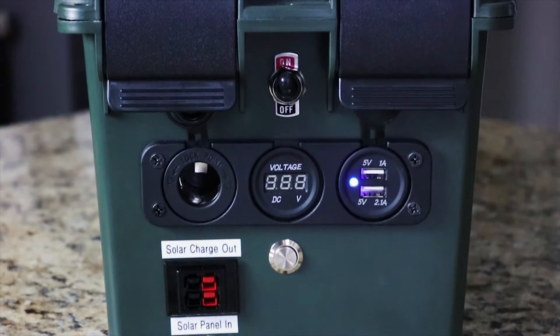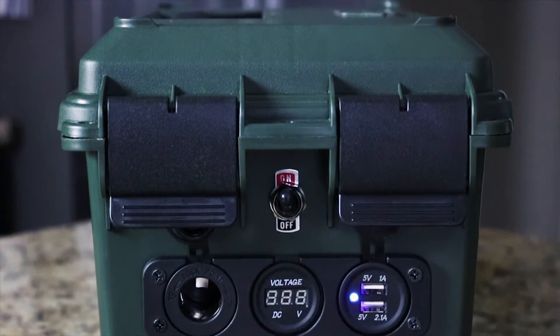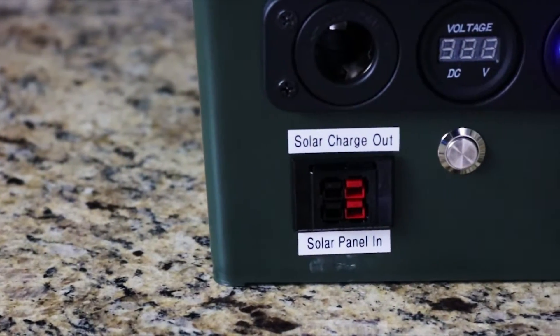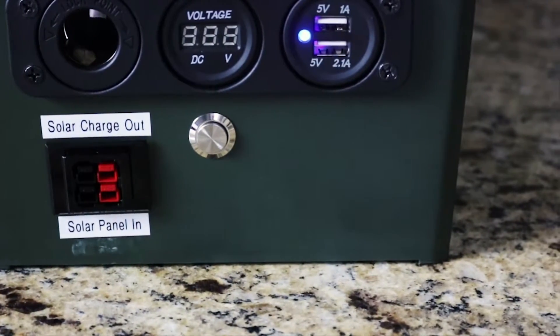Along the bottom you'll see that I have a place where you can plug in a solar panel. With the solar charger inside you can actually charge the internal battery so you can use this power anytime you want. On the front I have a 12 volt socket, voltage meter, and USB ports. Super convenient to be able to power anything on the go.